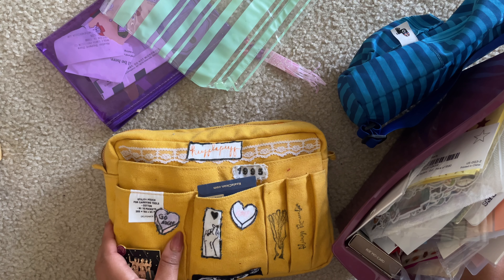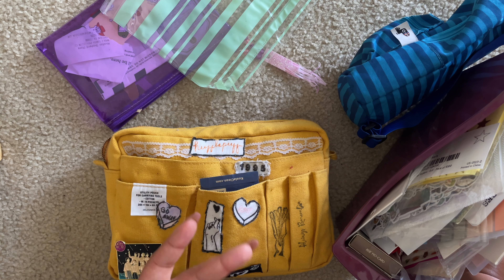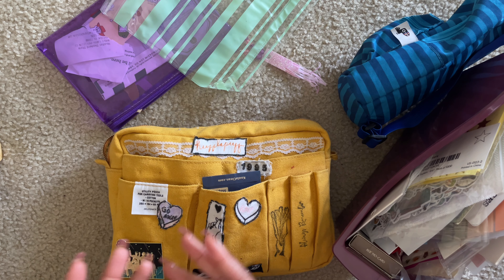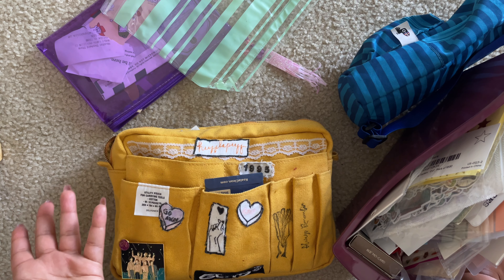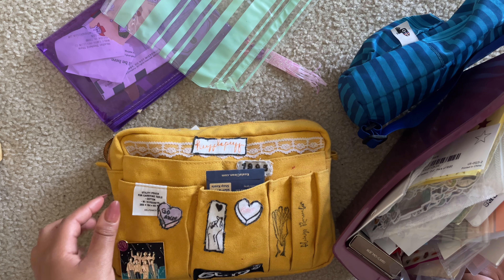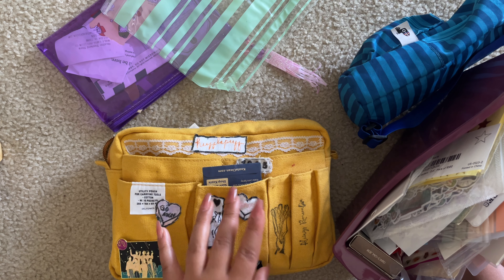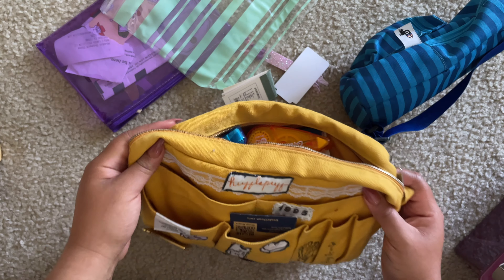Hi guys, welcome to my floor. Today we are going to be talking about everything that I brought with me to my vacation — though in the words of my paternal aunt, I'm kind of bicoastal, so my second home I guess. But I don't take everything with me because it's just not possible with all the drumming and journaling things I have. I'll show you at the end how everything got put in here, because this is quite big — it's the medium sized Delphinics I got years ago.